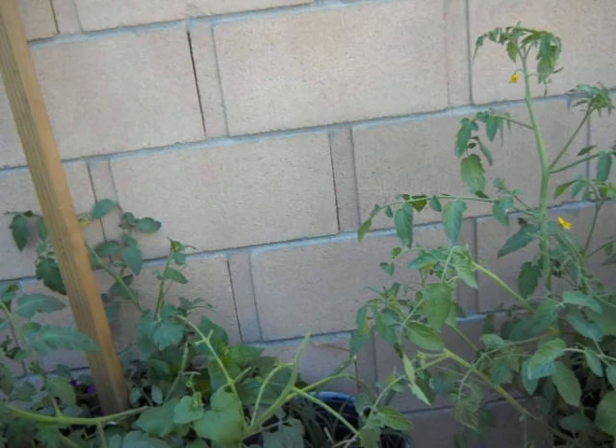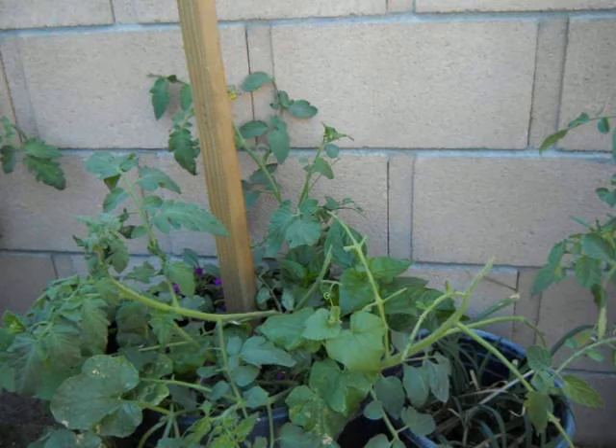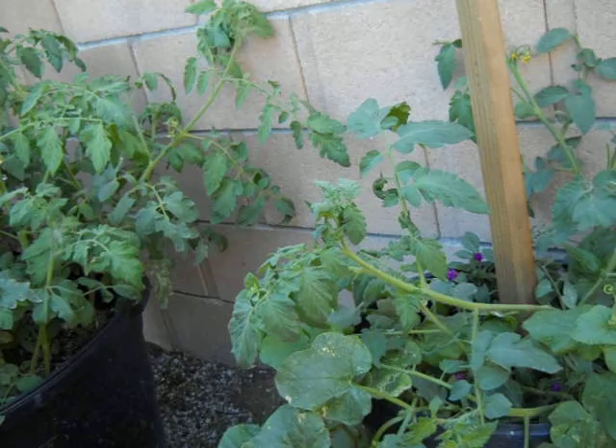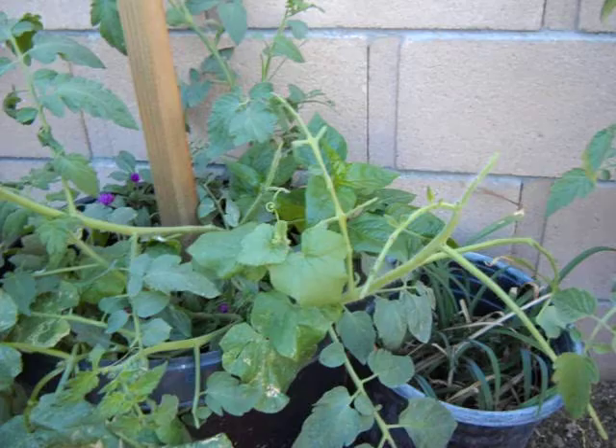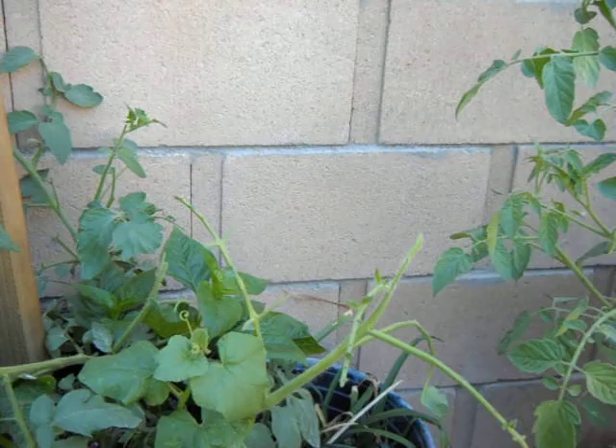Hi, it's Chris and we're in the backyard container garden. We finally have some tomato hornworms that have begun to mature out as adults. This may seem repetitive with the several videos focusing on these creatures, but it's important because each video, each lesson, helps you build upon your experience and knowledge.